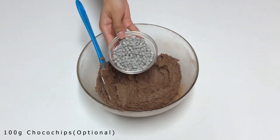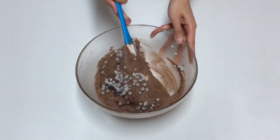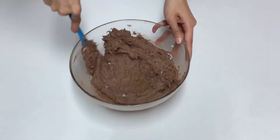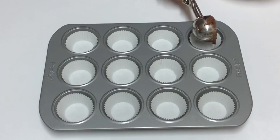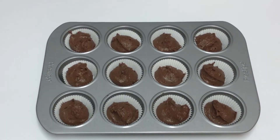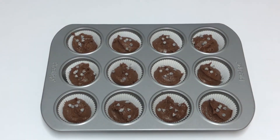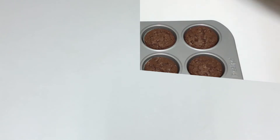Add 100 grams of choco chips and mix well. Scoop the mixture into cupcake cases. You can add chocolate chips on top. Bake in a preheated oven at 180 degrees for 25 to 30 minutes.